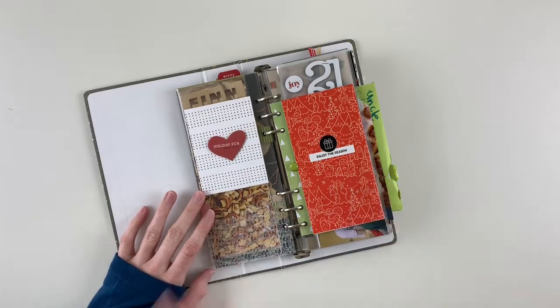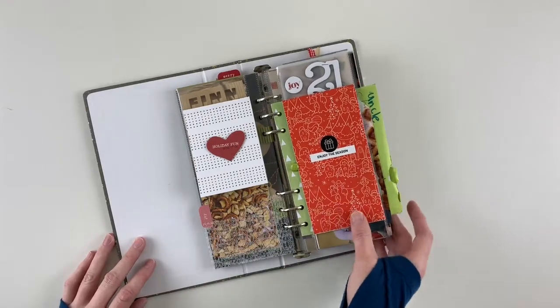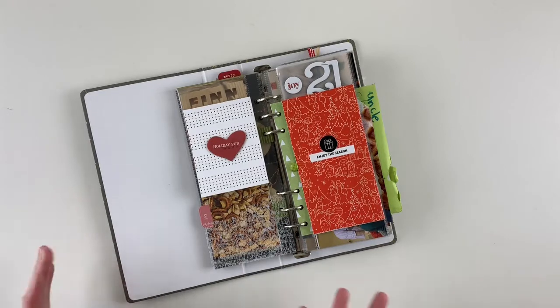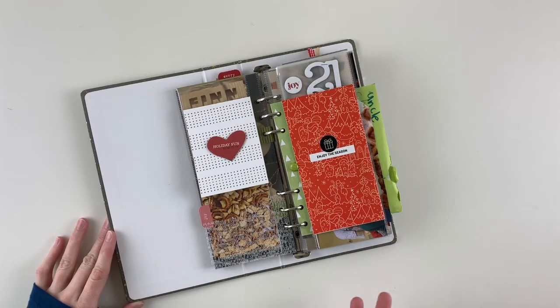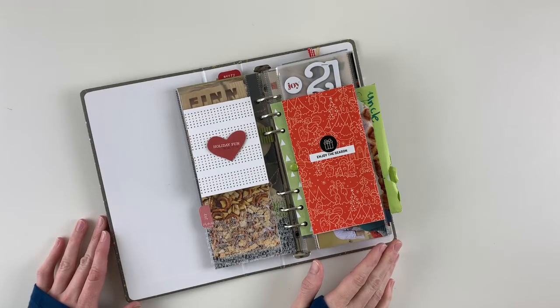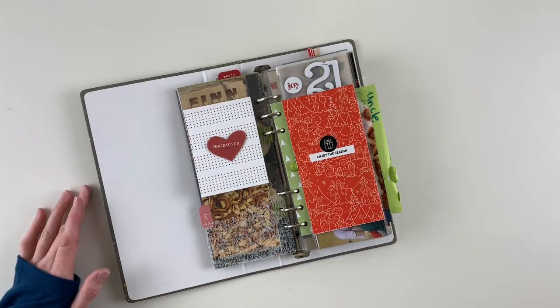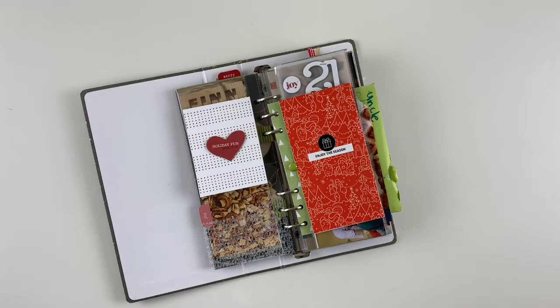I found that especially for the second half of the month, I had planned my main stories — our Christmas traditions and celebrations typically last a week and I have a lot of family. But I also had lots of little moments and everyday things I really wanted to include. So I just did that — there are no rules. That's why you see these inserts of things that are important to me in this season of life.